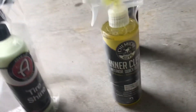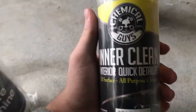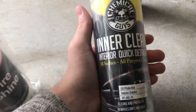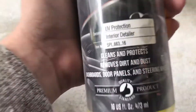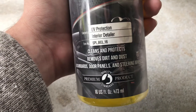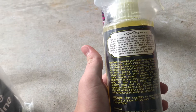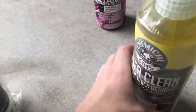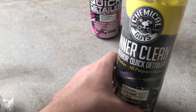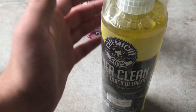I totally forgot about this one — another Chemical Guys product. This is called InnerClean, an interior quick detailer and all-purpose cleaner. It has UV protection, cleans to protect, removes dirt and dust from dashboards, door panels, and steering wheels — pretty much anything inside your interior. It conditions plastics and stuff, which is what it said on the internet.